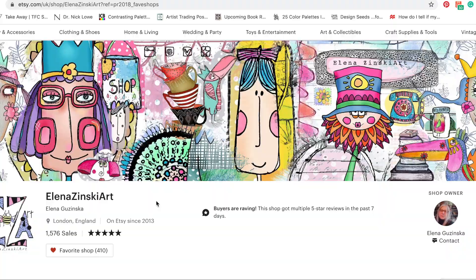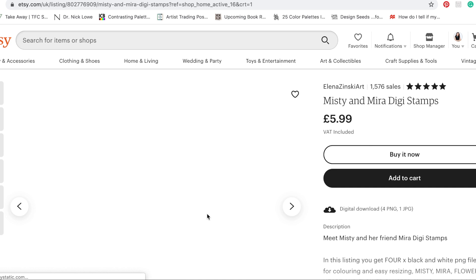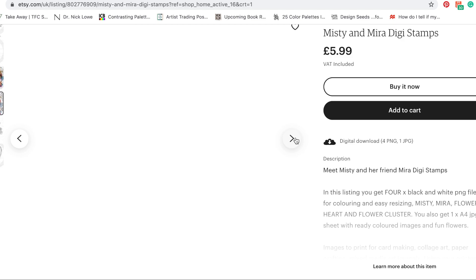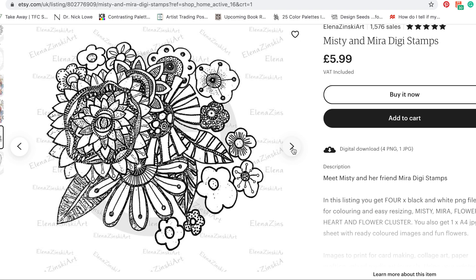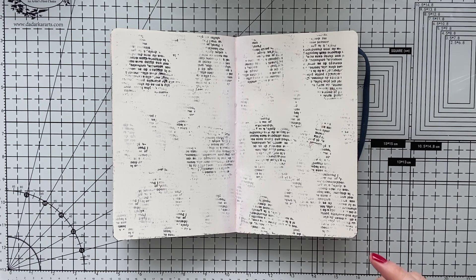My focal point is from Elena Zinskia Art digital stamps. So I'm going to show you what I'm using. This is Misty and Mira digi stamps and inside there is more than what I am using — that's why I wanted to show you. I'm going to use this girl, and you have both and more: a flower, a heart, and everything, both in colored and uncolored versions. You see this flower bouquet I will use, but this heart I'm not going to use — but you get it anyway to use in many other projects.